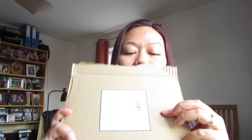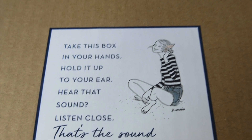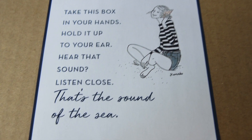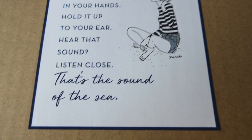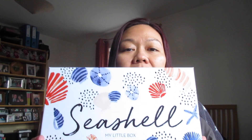To start off with, the box comes with this sticker and it says: 'Take this box in your hands, hold it up to your ear, hear that sound — listen close, that's the sound of the sea.' So it's a holiday box. I'm really sorry if you can hear the train coming through — I changed the area where I'm filming today because my husband is working in the other room, so this is the only place I could do my filming. Bear with me — so it's the seashell theme this month of July.